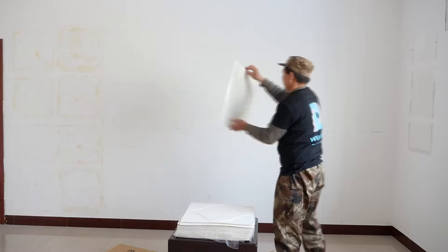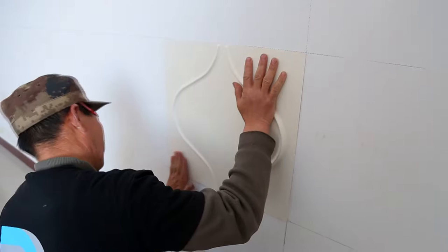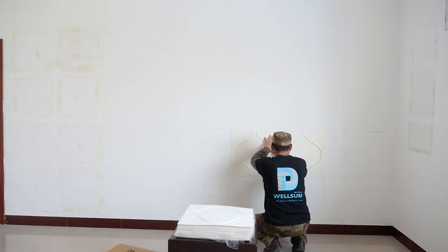Attach the first piece. According to the horizontal line, repeat attaching across the wall.